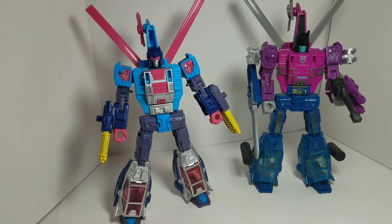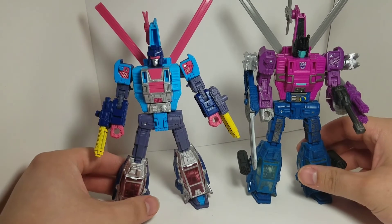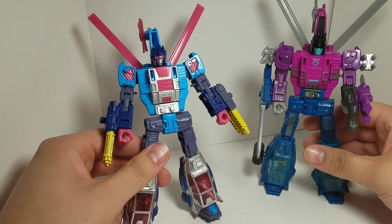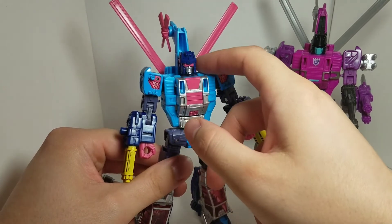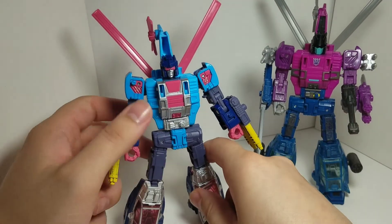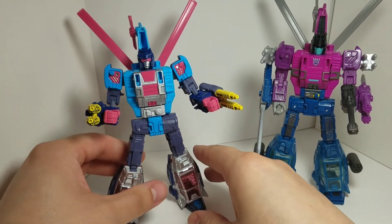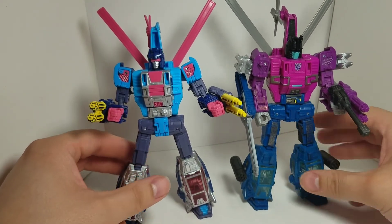Here's Rotor Storm next to Siege Spinister in robot mode. These guys are great together — I know they're on different factions but they look fantastic side by side. Spinister has yellow eyes while Rotor Storm has these pink sunglasses and a silver face. I really like how they changed the head sculpt — blue on the outside with the pink matching nicely, and that light blue in there. I'm okay with them keeping his appearance close to his IDW look as best they can. This is a win.